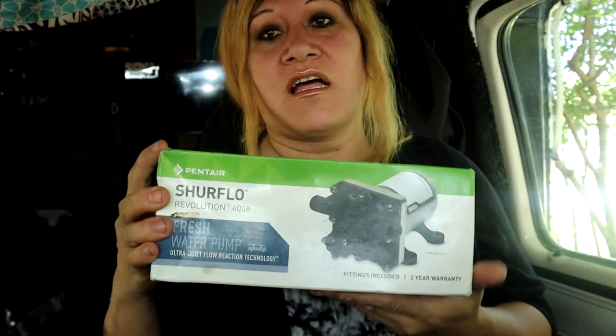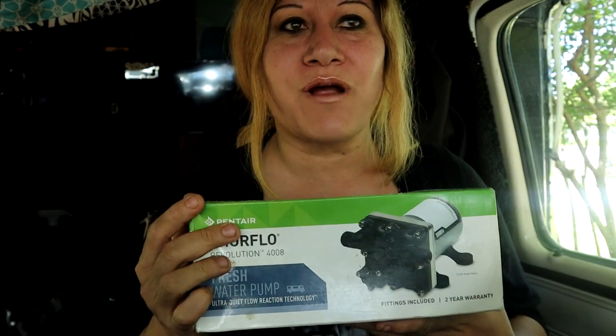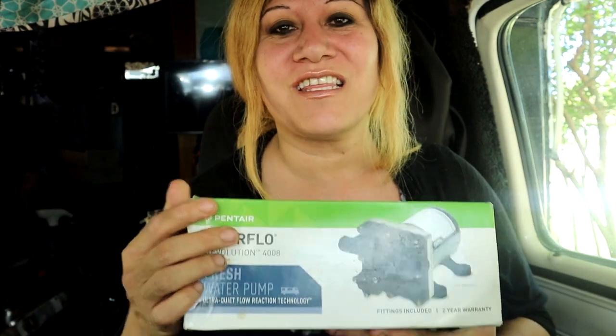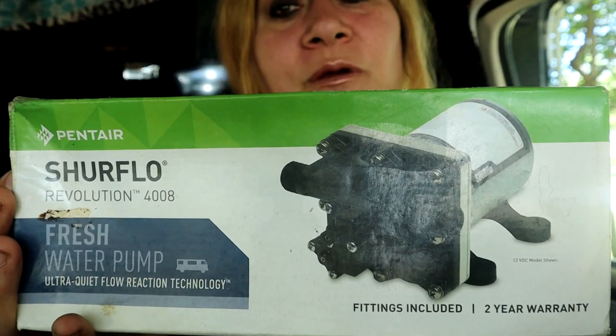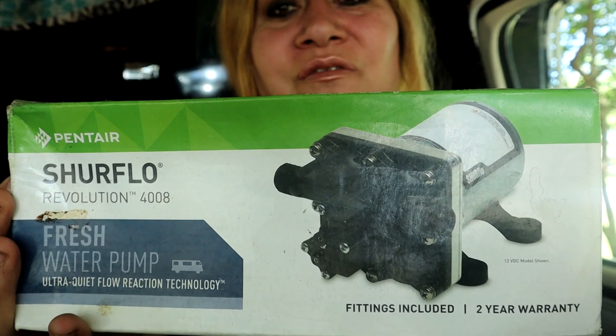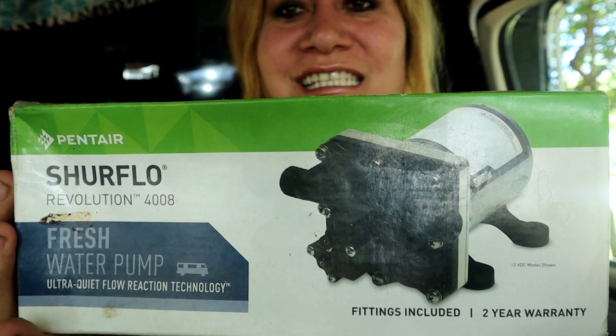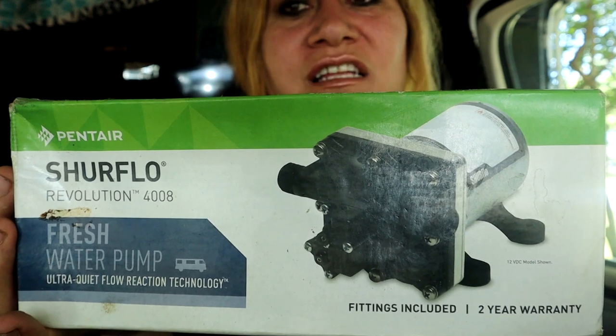We only have a couple days left at the house because we're going to be heading northeast — I'll talk more about that later. But today what I'm going to be doing is installing the water pump that I've had probably for six months. Yes, I know. I bought this when I was in Arizona, at Parker I believe. It's definitely past due, but I just haven't found the time or the want to install this. I've been a little lazy, but I'm going to go ahead and install it today.